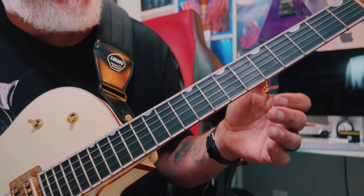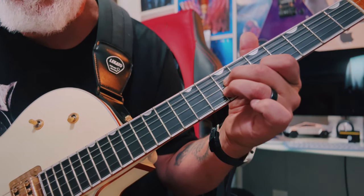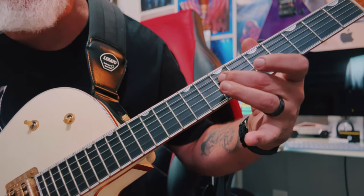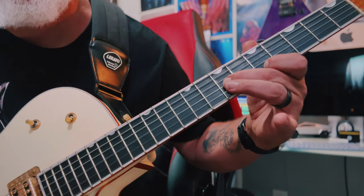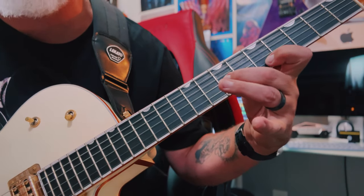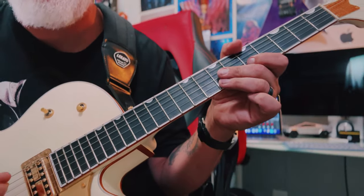Here's a pedal steel lick I like to do over a D major chord. The key is letting those notes ring — it's a great ending lick over a D chord.